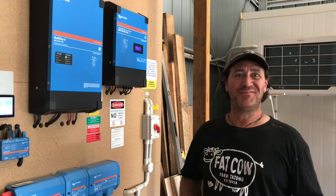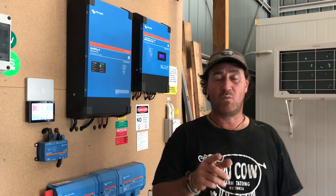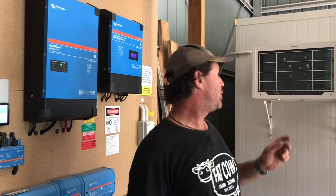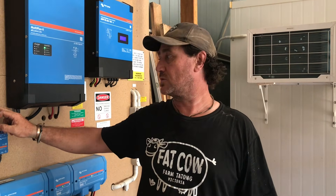As a nutshell, the whole system is absolutely cranking. What I want to do is show you when we put on a load. So I'm going to go into the cool room and turn on the cooler, and I'll show you what happens on the touchscreen. So I'll see you soon.